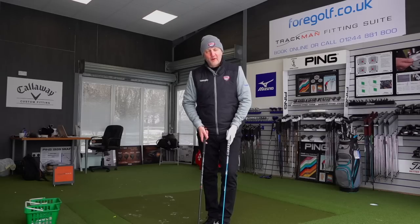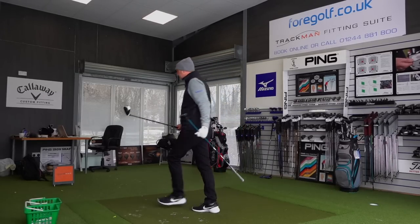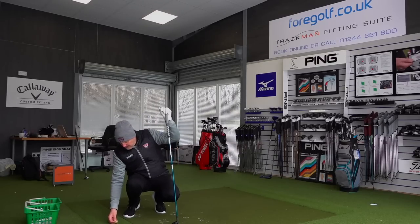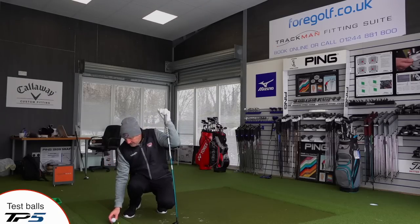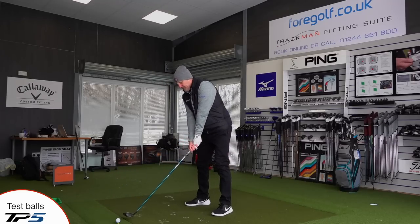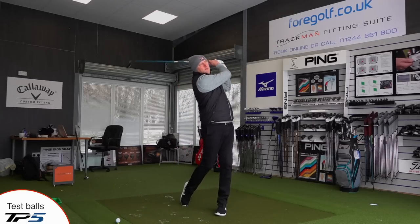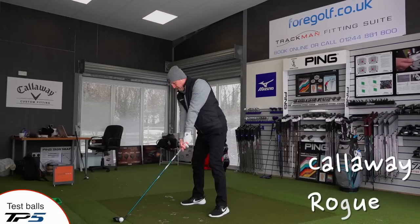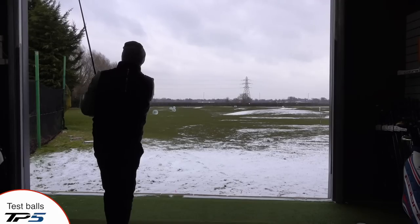I can't talk much longer - I'm struggling as it is, as you can tell. I'm going to start off giving this Callaway Rogue a bit of a bash. I'm playing off a small tee peg, about 5mm, nothing more than that, which is what I'd tee up with. We're playing the TaylorMade TP5s with both clubs. I've got a different camera angle here - let's just hope I don't hit it. Swing speed might be down a little today. Let's go see.